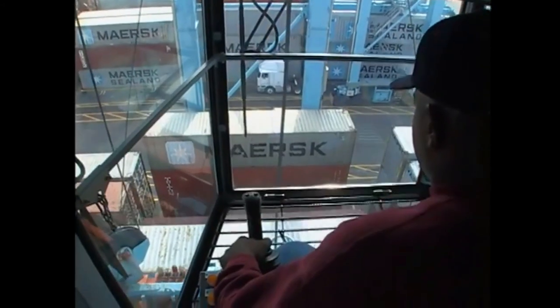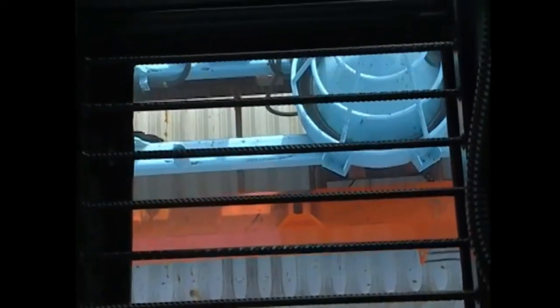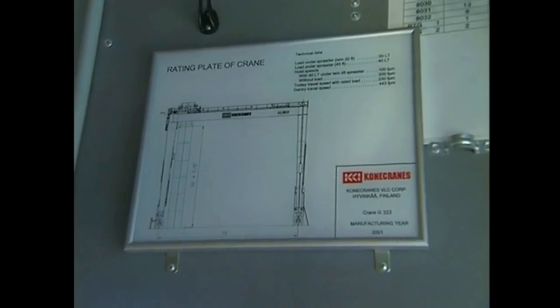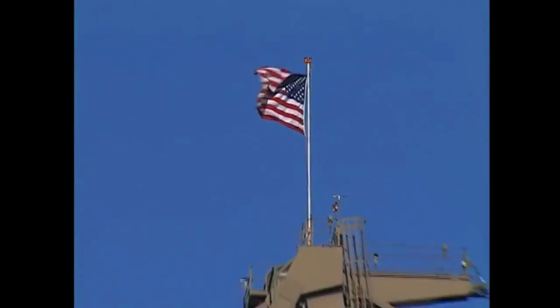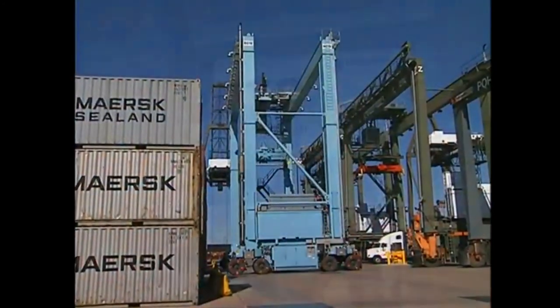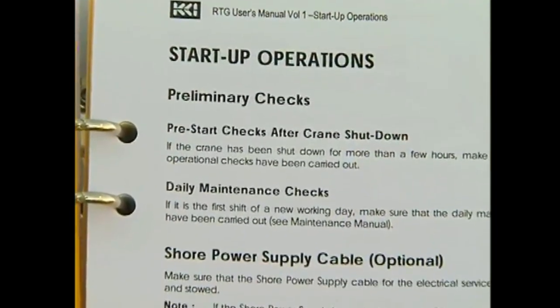When operating an RTG, you must know its limits, such as lifting capacity. Lifting capacity is the safe working load that the RTG can handle, and this capacity is clearly marked on the machine. Never exceed the rated capacity of the RTG. In addition, wind speed limits are set for the safe operation of the RTG. Because there are several manufacturers of RTGs, each model will vary from another. You will be trained on the particular model that you will operate. Read and familiarize yourself with the operator's manual and manufacturer's recommendations. Knowing your machine will greatly enhance safety and efficiency.